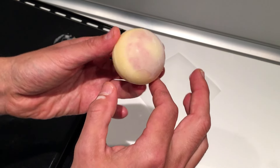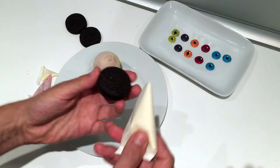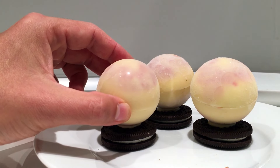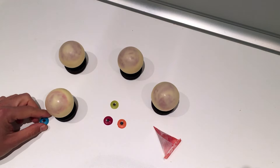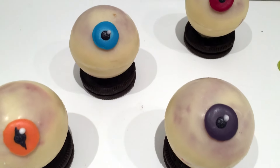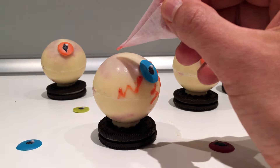For the last step, gather all the elements and put a bit of strawberry blood in a piping bag and melted white chocolate in a second piping bag. For the base of the cake, I'm simply going to use an Oreo cake and stick the eyeball on it thanks to white chocolate. To stick the iris, pipe some white chocolate and place it on the eyeball. And for the final touch, draw some veins with your strawberry blood.